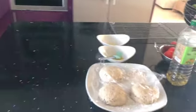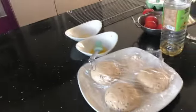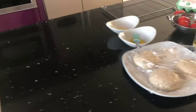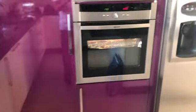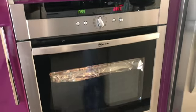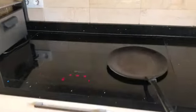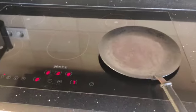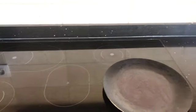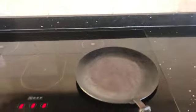Now we're making our naan breads. The dough has been sitting at room temperature for about six hours, covered. We've put the oven on at the highest it can be. We're going to cook these naans under the grill. You can use a saucepan or you can use a tawa. You have to make sure the tawa is very hot, because everything's going to happen very quickly.